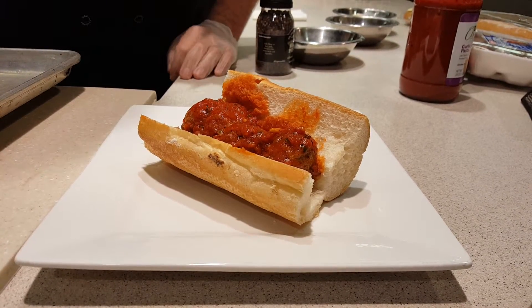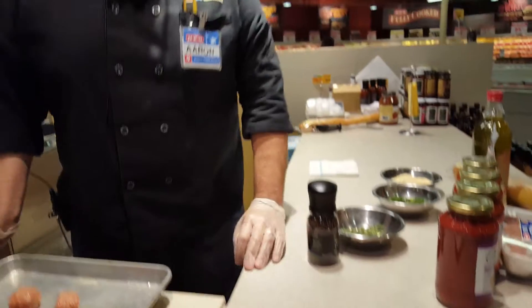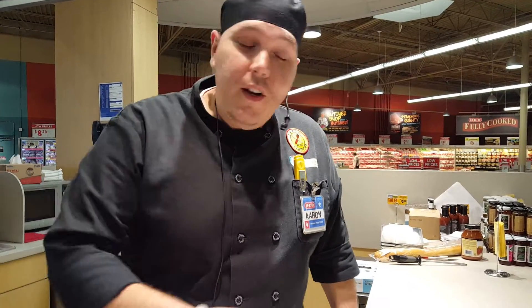My name is Aaron and we welcome you to H&B Plus here at 281 and Evans Road. What we're bringing to you today is an example of our Ciao Italia promotion featuring some of our Market Fresh meatballs. Today we're making an Italian sub with some of our meatballs, so I'm really excited to show you what we're doing here. Let's get started.